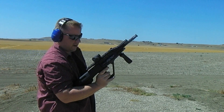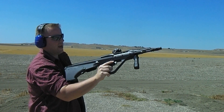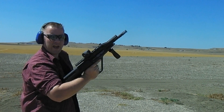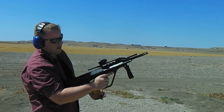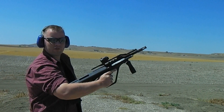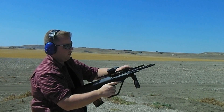Here we are on the prairies once again. This time we're going to do a function test of the Emsar Tactical 114. This is pretty much a Steyr AUG knockoff chambered in 5.56mm. On top of it, I'm rocking a nice little Aimpoint sight just so that way I have something to look through while I shoot it. I got 30 rounds, let's see how she goes.